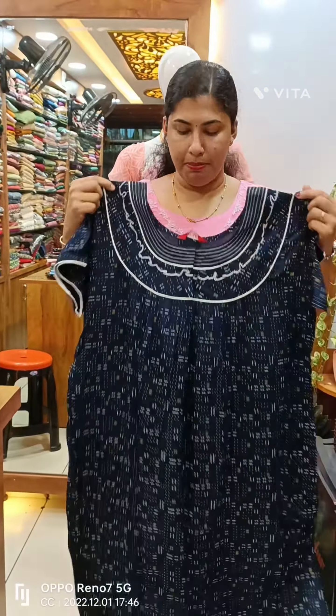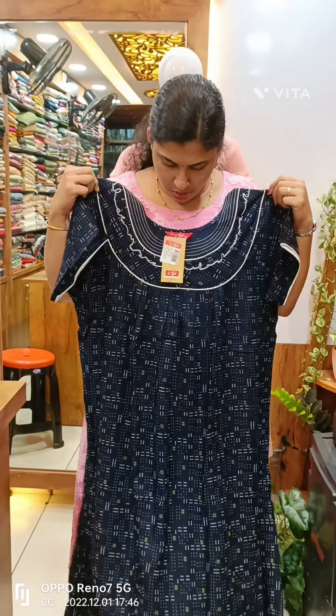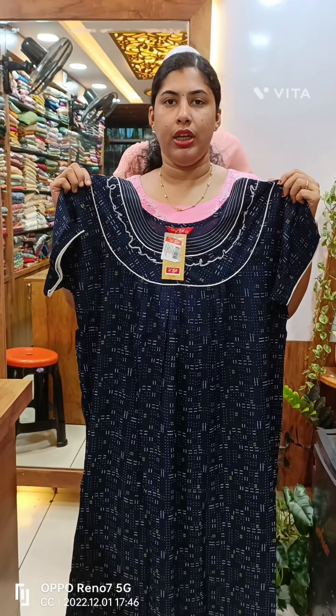This is the navy blue shade. We have piping on the white, and we have pleated on the front side and back side.